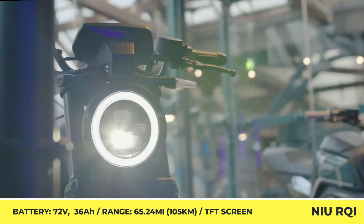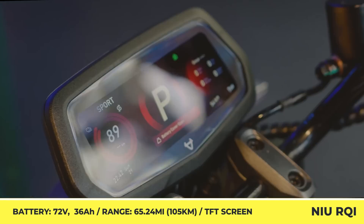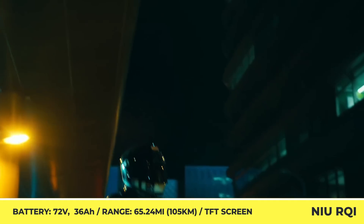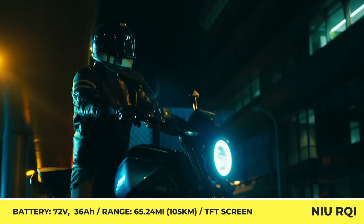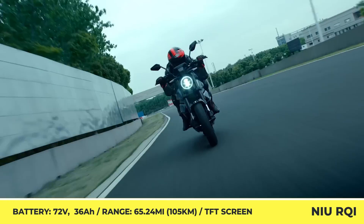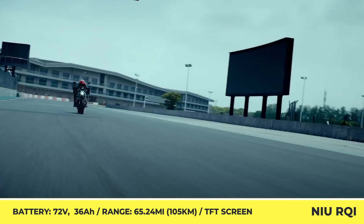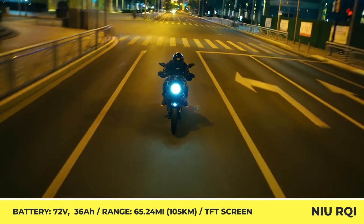Niu RQi draws power from two 72-volt, 36-amp-hour battery packs that are rated for 125 miles of riding. The batteries are removable and are placed vertically in the so-called fuel tank area and take seven hours to be recharged from a domestic power outlet. The two battery units account for 105 pounds of the bike's overall 410-pound curb weight.